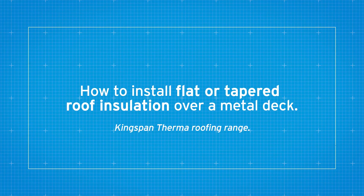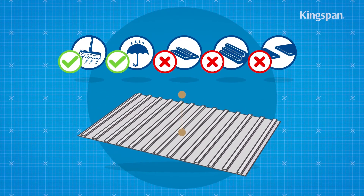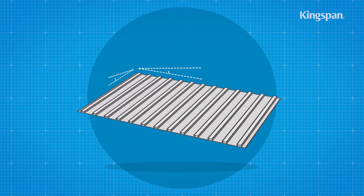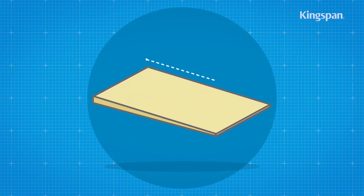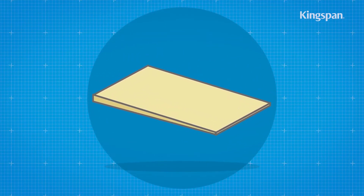How to install flat or tapered roof insulation over a metal deck. Metal decks should be clean and dry without large projections, steps or gaps. The deck should also be graded to allow correct falls to all rainwater outlets, unless using tapered insulation, in which case the fall in the insulation will provide the passage for any rainwater.